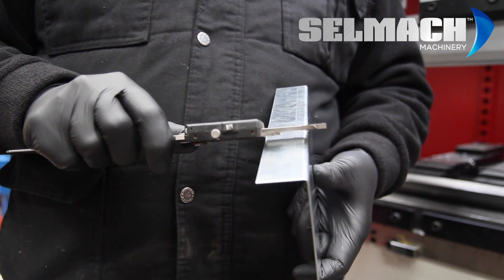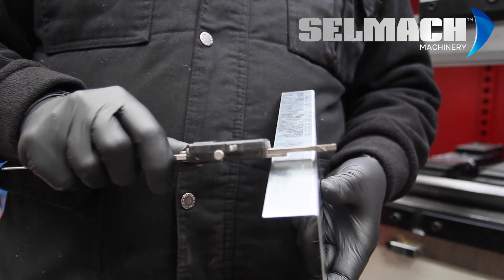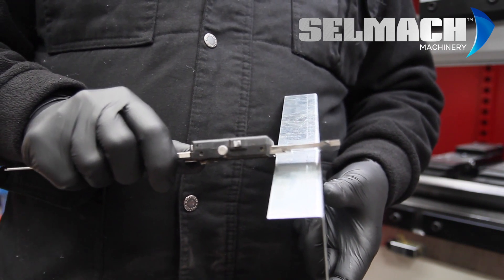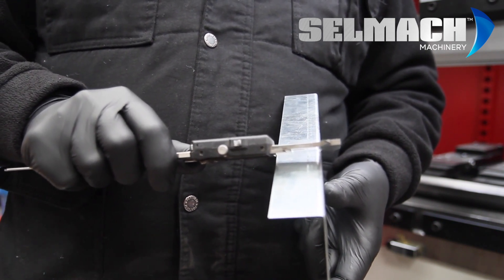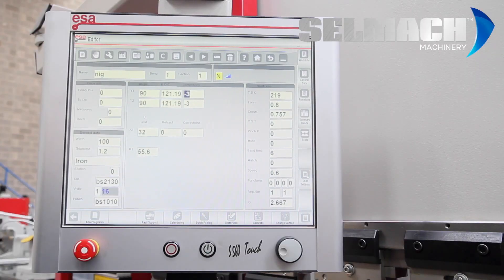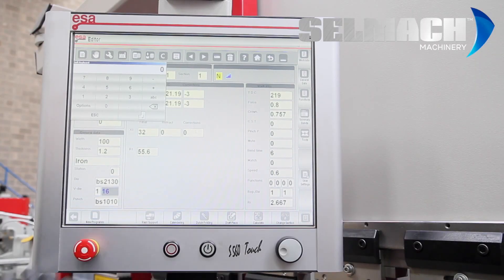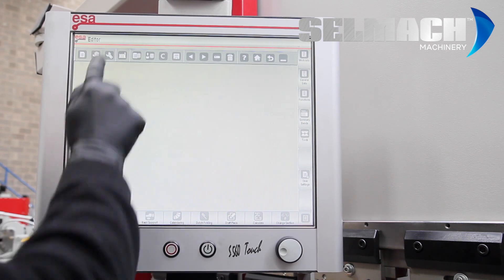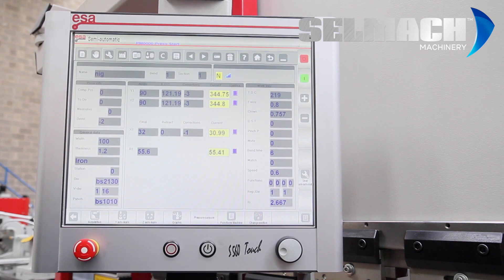Now we check the actual bend's length. And according to my Vernier, it's plus 1 mil. So, edit, corrections on X, minus 1, enter, semi-automatic, and run.